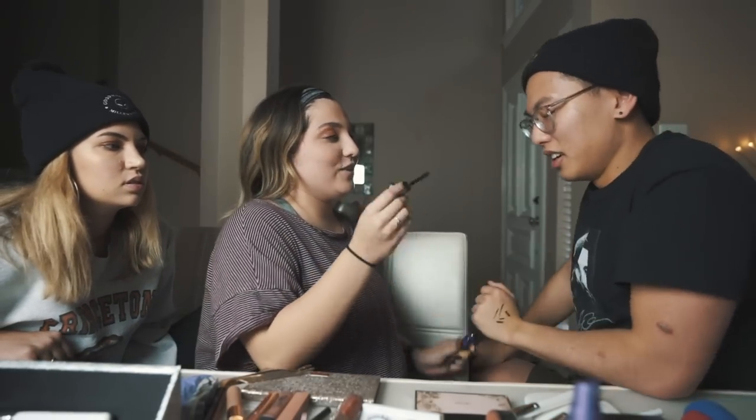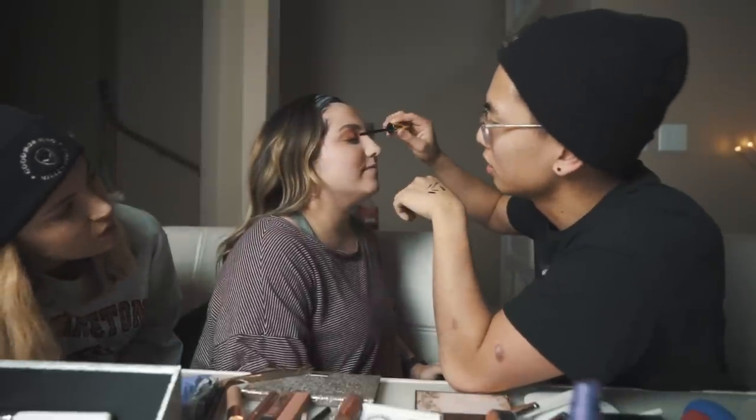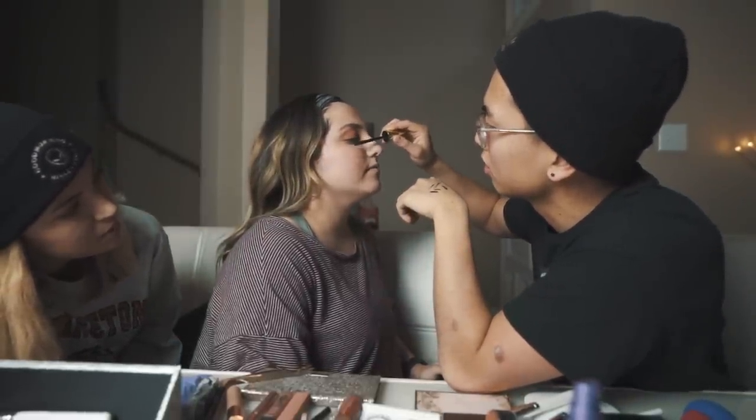Next is mascara. Just close your eyes — all you need is to put it on my lashes. Leave your eyes open just a little. Those eyebrows are on fleek.